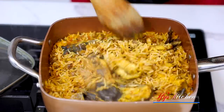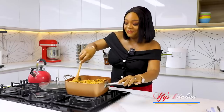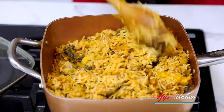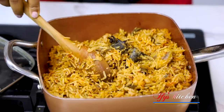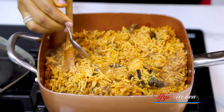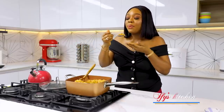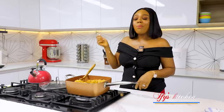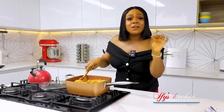So once the liquid dries up and your rice is tender and your beans are well cooked, you're going to give everything a quick stir. This looks good — going for dinner or lunch, this is the absolute best. Just a quick taste to see how it's doing. So quick, easy and delicious. Absolutely delicious.